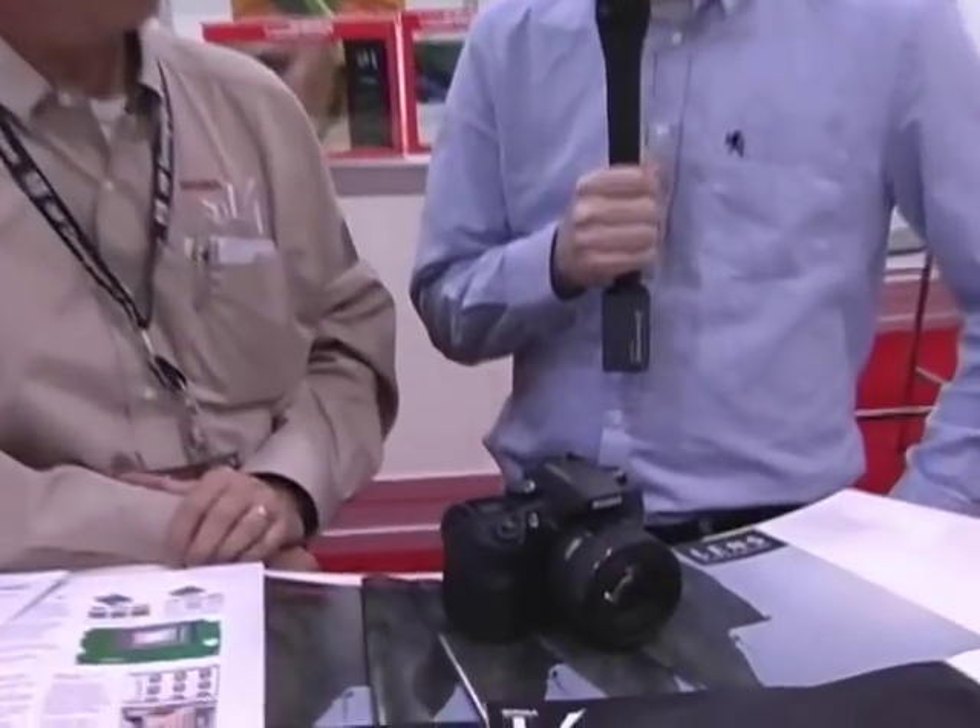Hi, this is Jada Fore with PopPhoto.com and Inside Digital Photo. I'm here at Photo Plus Expo, and today we've got Tom Sobey with Sigma with us today. He's going to show us the new SD14 from Sigma.